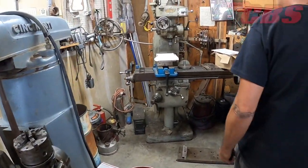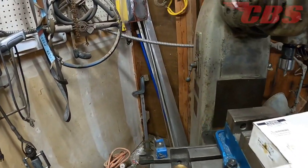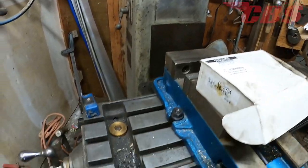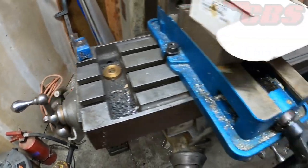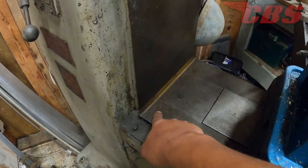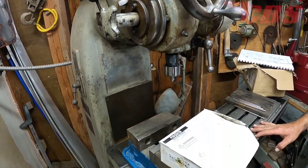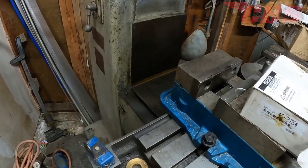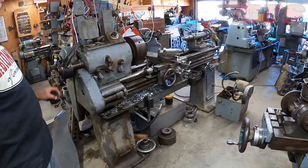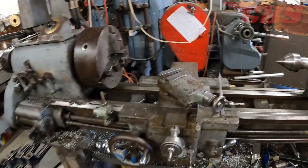This was Martin's first milling machine — a '57 Index, just like the first mill we looked at, but the more stripped-down version. It doesn't have any power feed or linear scales. You can still see the scrapes on it. He got it in the early 2000s. As you can see, all these machines are put to work — they're workhorses, which is what they're intended to be.